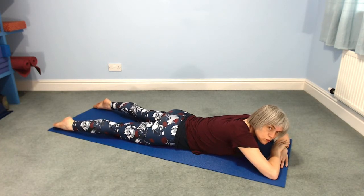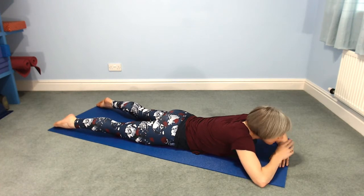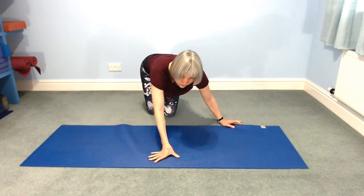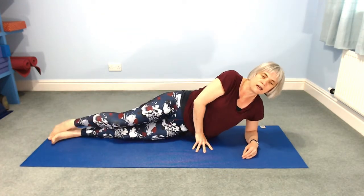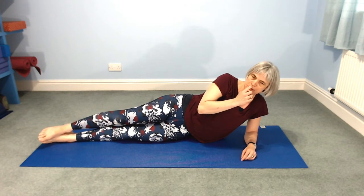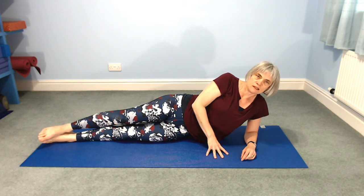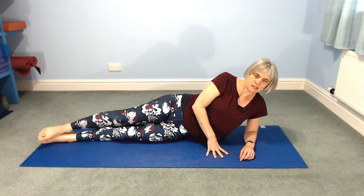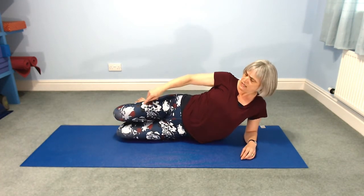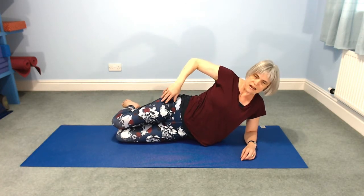I'm going to continue with a bit of core strengthening. Roll onto your right side, ideally facing your screen. It's a kind of side plank — Vasisthasana, it's called in yoga. We're going to start with our knees bent. Knees in line with your hips and shoulders as much as you can. This right elbow is underneath your shoulder, but not directly underneath — a little bit in, slightly in towards your waist.